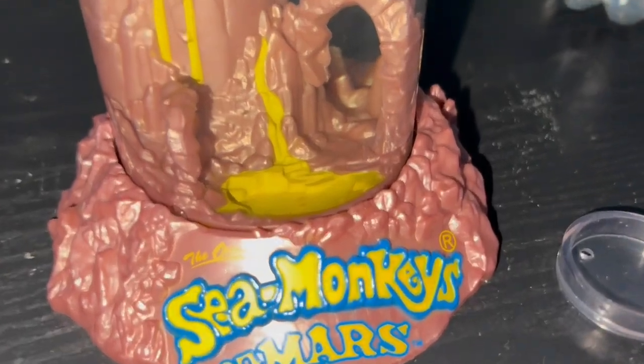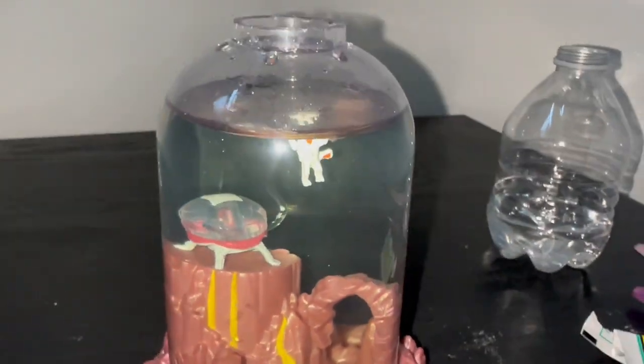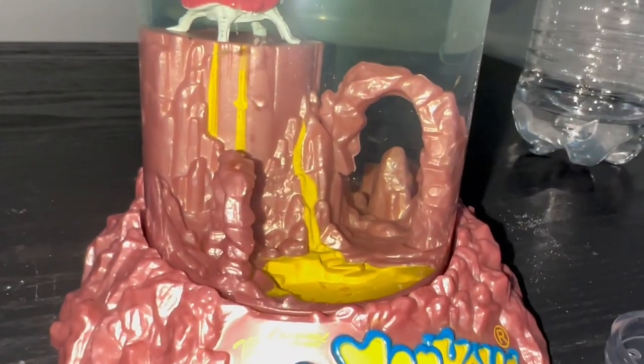I didn't record anything on day eight either, but on day nine — I walked up to the enclosure and wasn't seeing much swimming. At first I thought they were all in the back of the tank, but then I started seeing some of them dead on the front of the tank. I had no idea what was causing it. It was really sad — some were still moving a little even though they were basically dead. At this point there were probably around 10 sea monkeys left, maybe a little more or less.